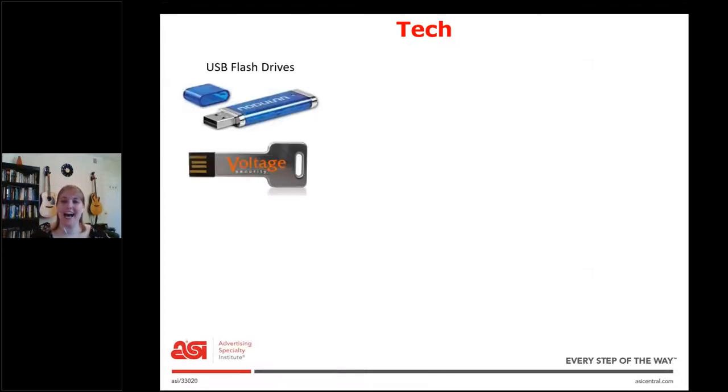Next is tech. First thing is flash drives. These come in every shape and size, and they also hold more or less data — a one gig flash drive versus a two gig flash drive. Sometimes the person will want files loaded on them, sometimes they won't. So there are a lot of options here as well.